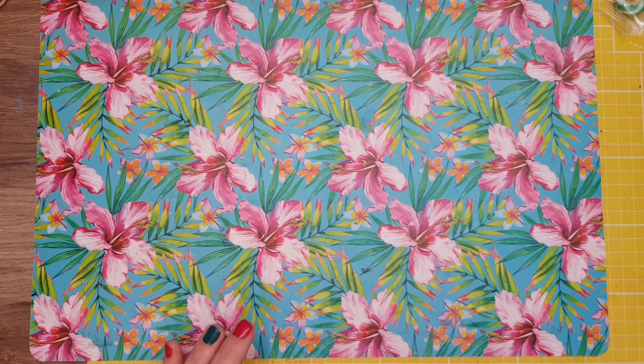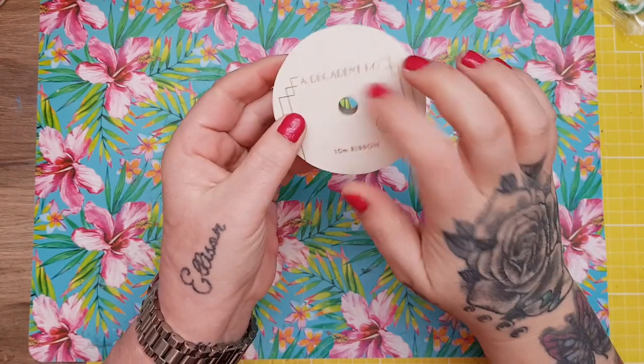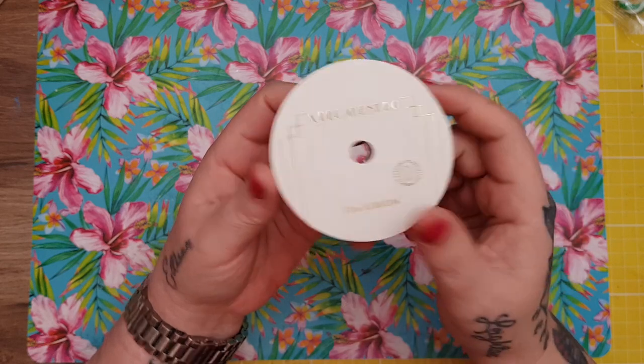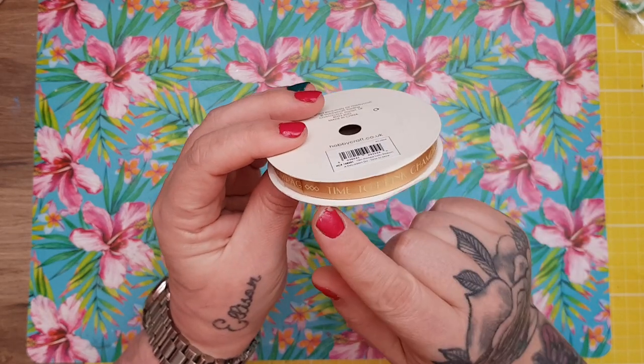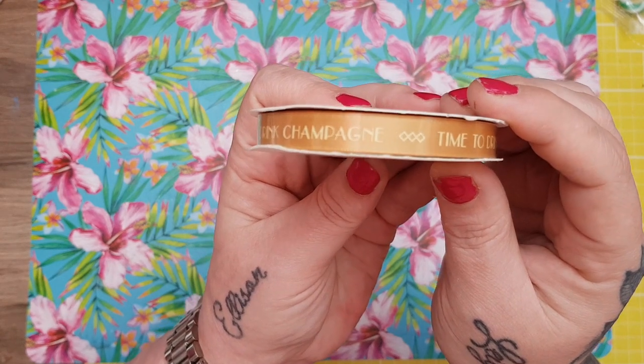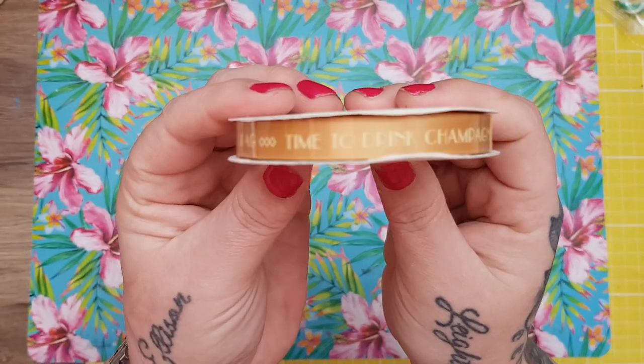I also got this — it was down to 50p. You know I've started collecting art deco things, so I thought this went nicely with that. It was 10 metres for 50p which I thought was good. It says 'time to drink champagne' and it's got wee geometric art deco shapes on it.